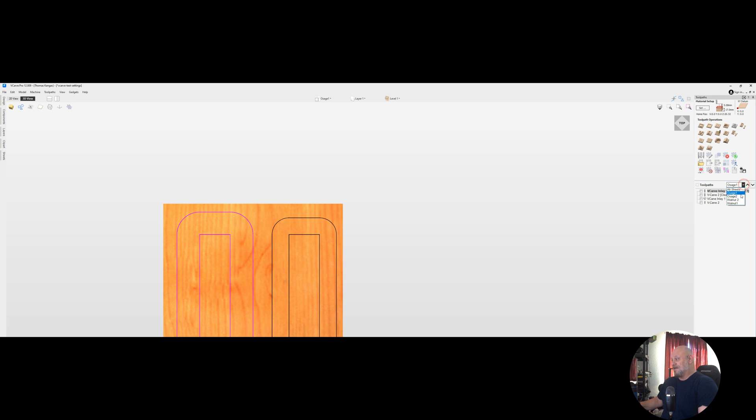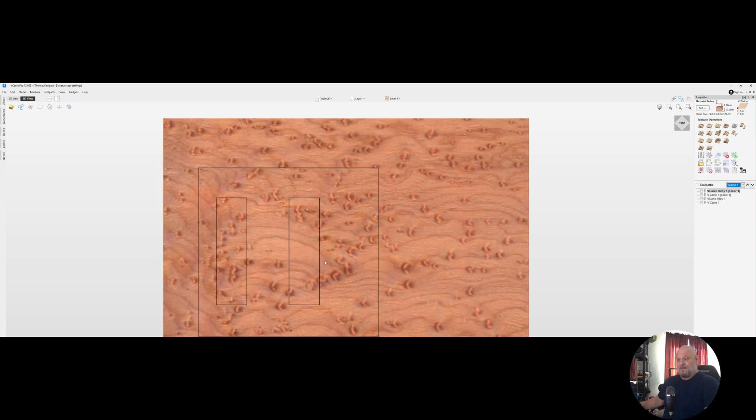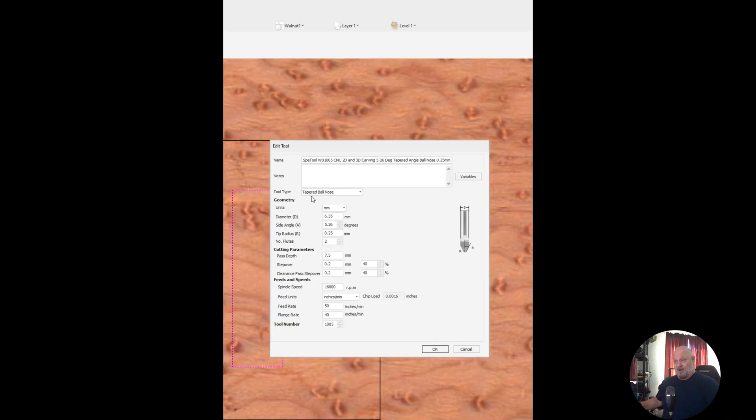Next, I also did a second toolpath with a regular v-carve inlay — start depth of 0, flat depth of 0. This time I configured the bit as a tapered ballnose bit. As you see here, we're configured as a tapered ballnose bit and we're still going full depth with the same configurations.